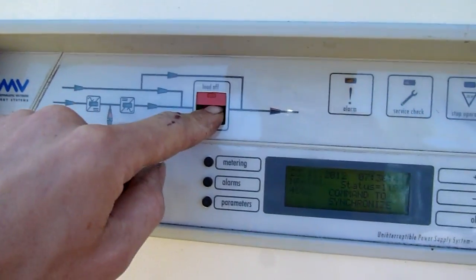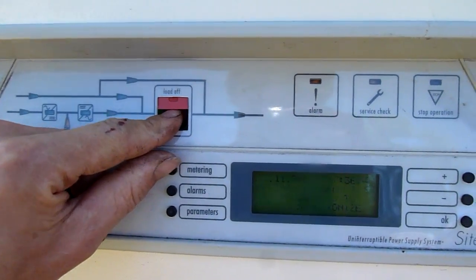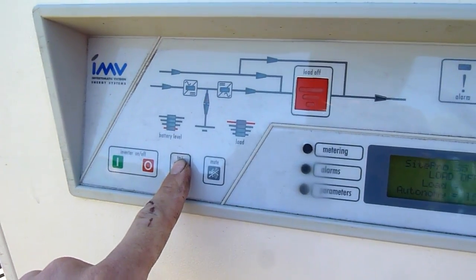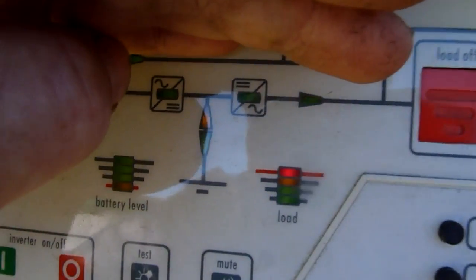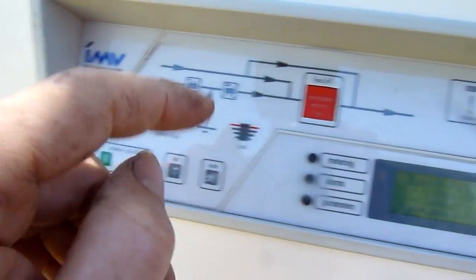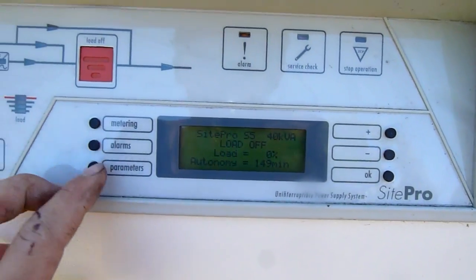Load off command. Metering — load's already off anyway, there's no load. It's got no batteries so it won't do much.